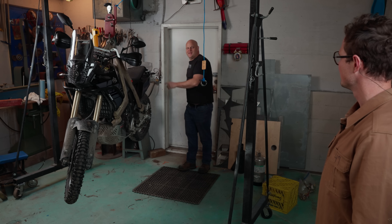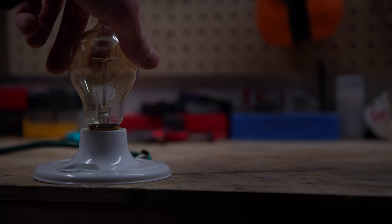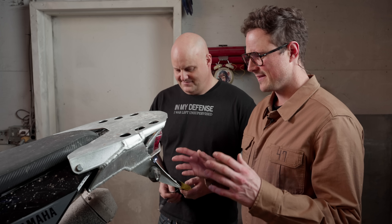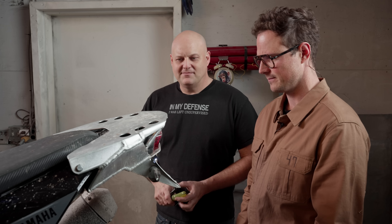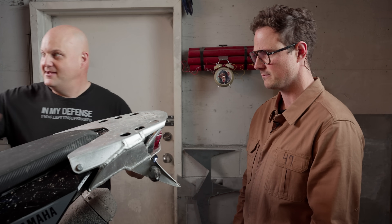So that taillight problem you had — turns out there's a bad ground. My taillight is just super dim, and when I hit the brakes, the lights turn off. Everything's connected; I don't know what the problem is. Let's confirm the complaint and make sure we're on the same page. We can see it's dim — hit the brakes — lights off.